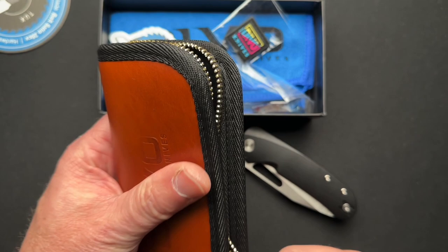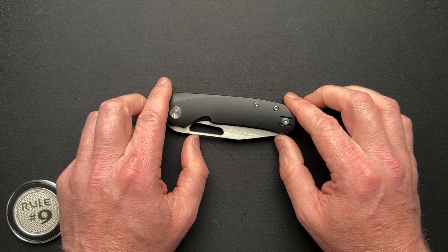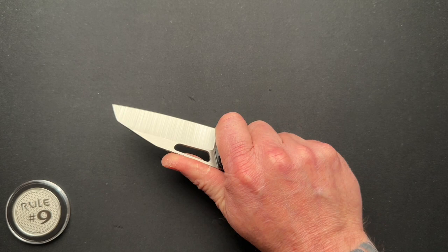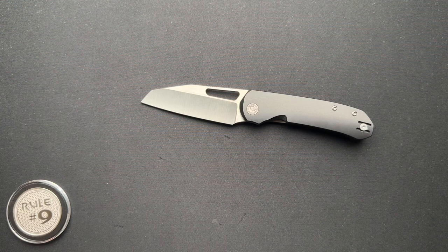So yeah, this costs more. The Mash was $135 and this one here is $330. This does have a different upgraded steel — this is 20CV — but a similar kind of build, honestly. I am not the price police and I just kind of call it like I see it.